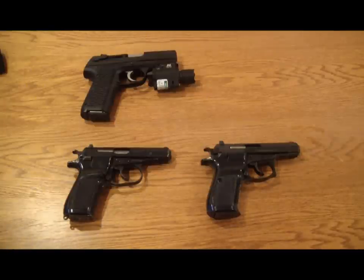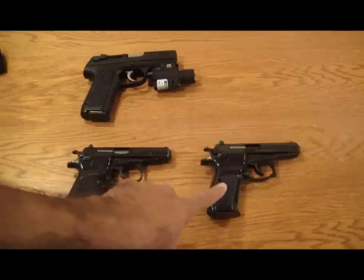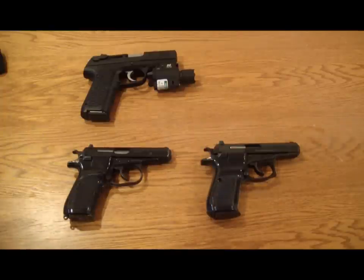Hey guys, just want to do a quick video and give you a comparison of one of my favorite pistols. This is the CZ-82 and the CZ-83. I'm not going to give you a history or anything like that — I'm just going to show you how the two compare to each other.